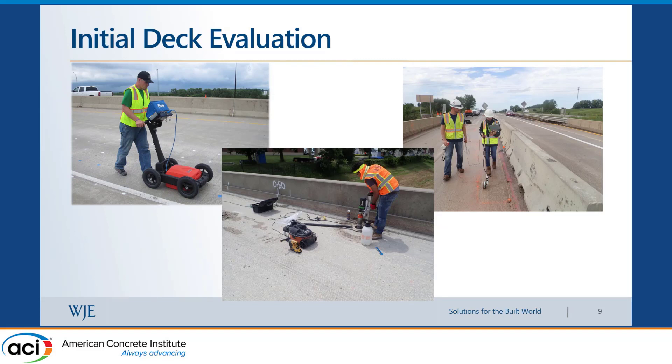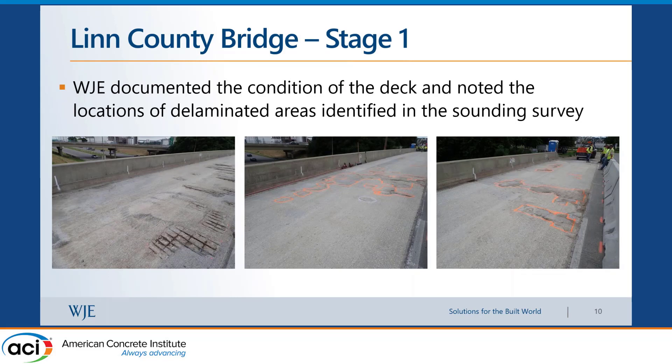Here are pictures of the conditions we documented after the contractor removed the existing concrete cover. Some concrete had already spalled, and we identified additional delaminated locations to also remove and replace. The partial depth repairs were completed using the polyester polymer concrete itself rather than regular concrete, because PPC sets much faster — reaching nearly full strength in about a day — allowing the contractor to quickly move on with repairs.